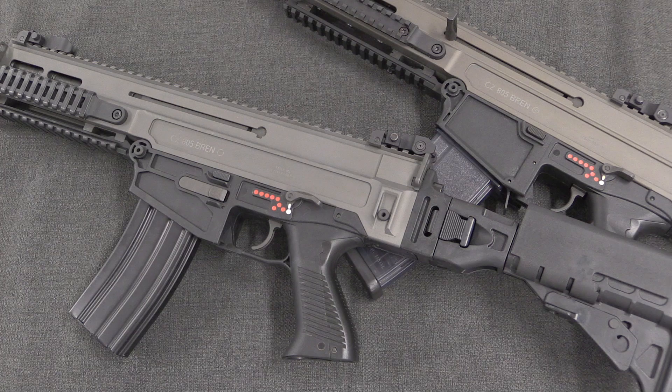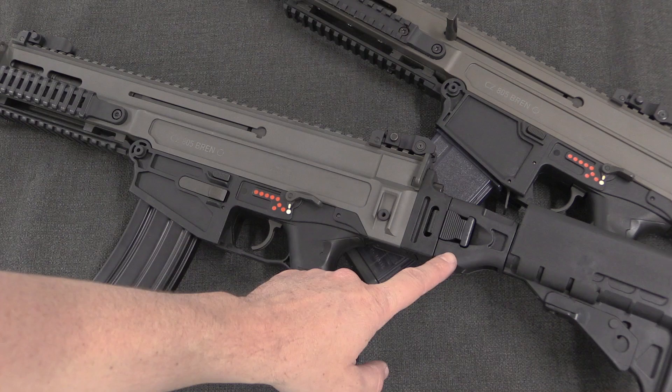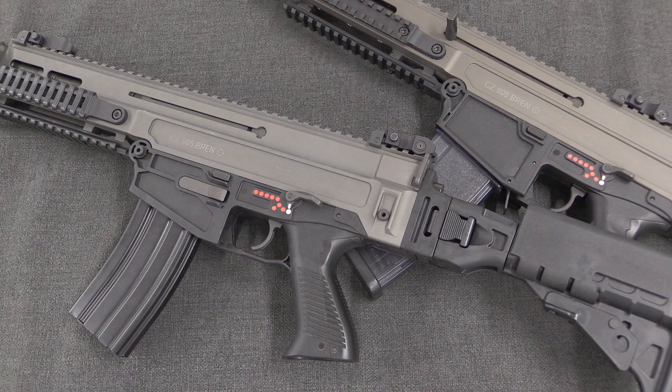I should point out the full-length rifle, the A1, weighs in at about 3.5 kilos, or about 8 pounds. That doesn't sound that heavy, but it is also relatively heavily forward-balanced, because of the light polymer stock and a fairly chunky muzzle device and gas block up at the front end — and that was something soldiers were not a big fan of.